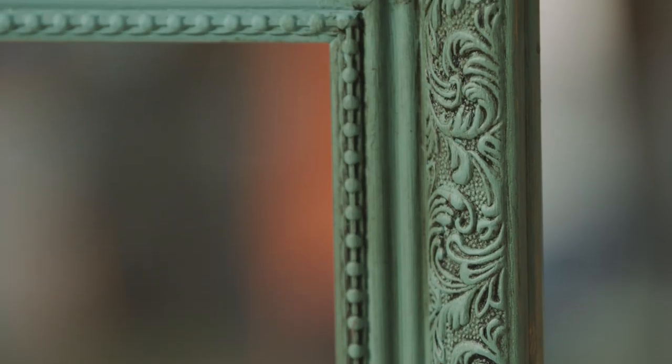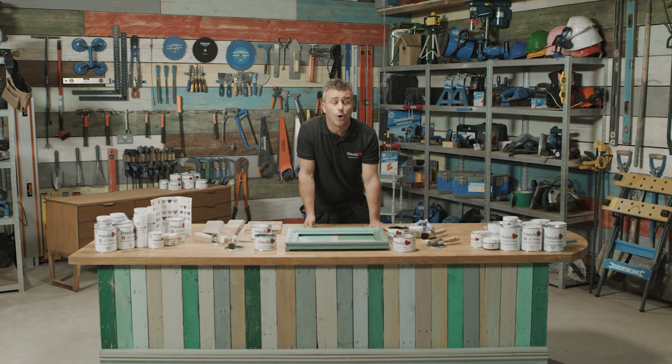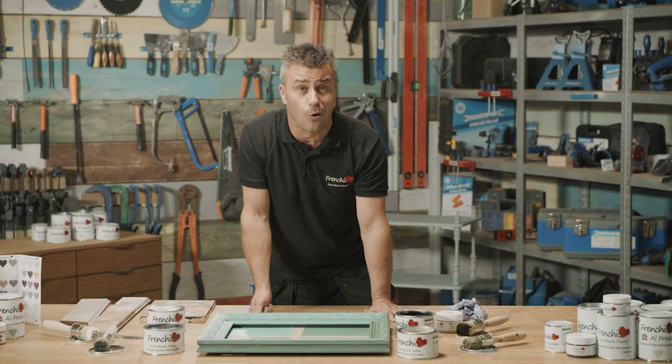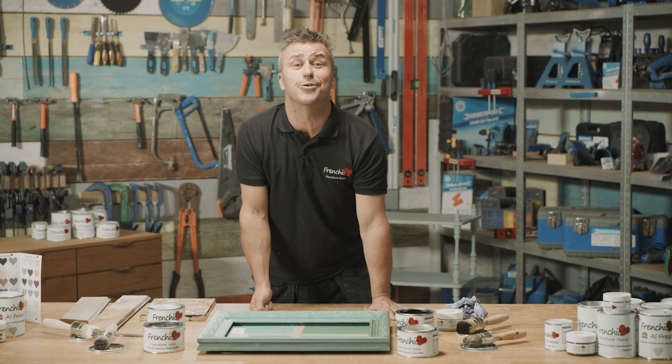Hopefully I've inspired you to be creative with Frenchique wax. If you want some more inspiration, why don't you visit the Frenchique Fan Forum on Facebook, or check out your local stockists on frenchcheekpaint.co.uk.